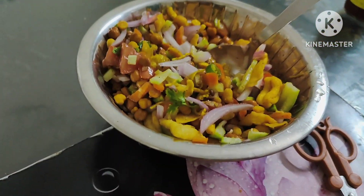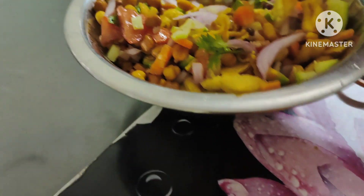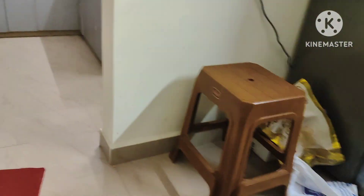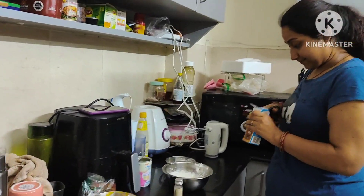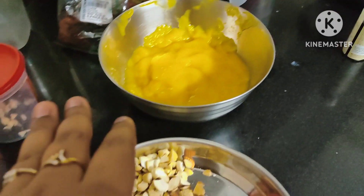Good morning, welcome to my YouTube channel. Today I am going to start my morning by eating a couple of things for breakfast, and I am going to eat a little bit of mango ice cream.